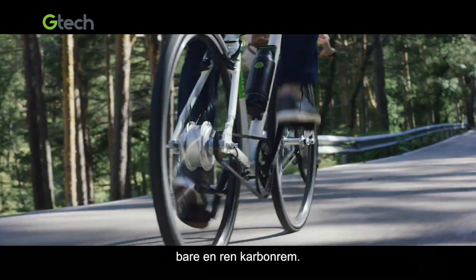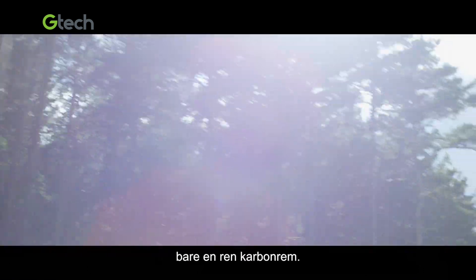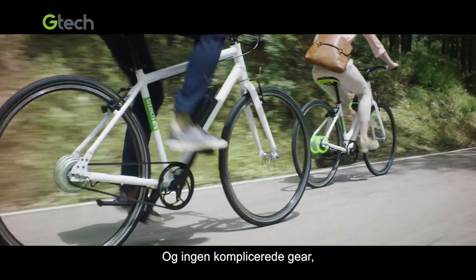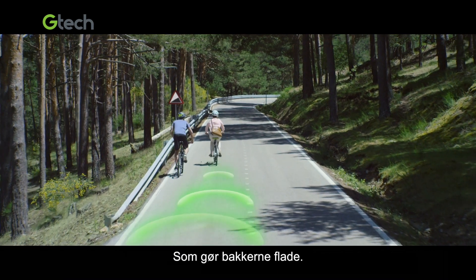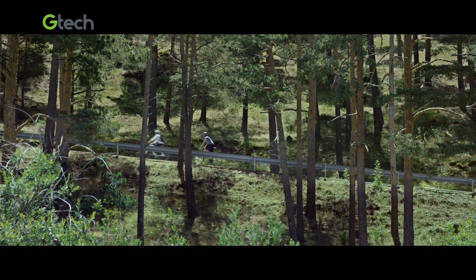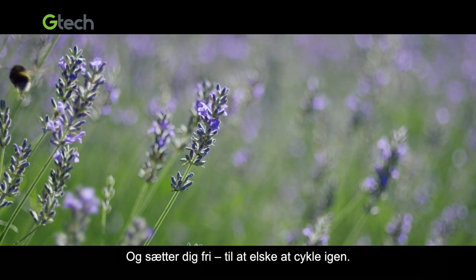There's no messy chain, just a clean carbon belt. And no complicated gears, just that exhilarating boost whenever you need it, making hills feel flatter and setting you free to love cycling again.